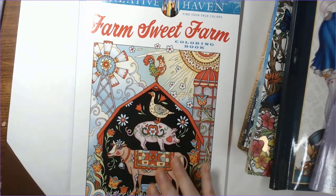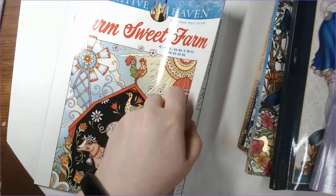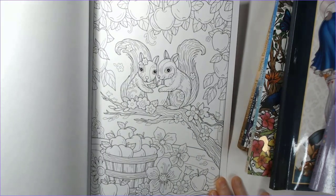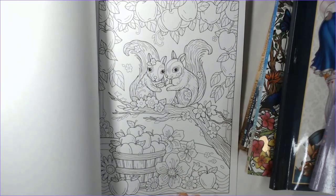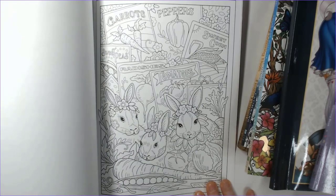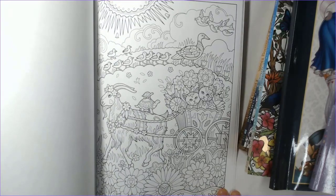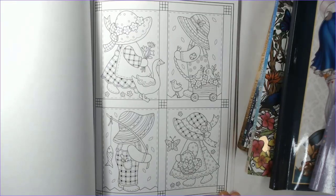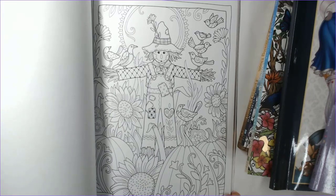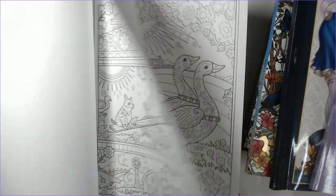Tomorrow I'm going to put out a new release flip through of this one. This is Farm Sweet Farm, the latest by Marjorie Sarnett and Creative Haven. She is one of my favorite artists. I don't get every single one of her books because sometimes the subject matter just doesn't interest me, but this one in particular is stinking cute. Little turtles and the little cats and the goat and the ducks — so cute. I will do a full flip through of that one tomorrow.